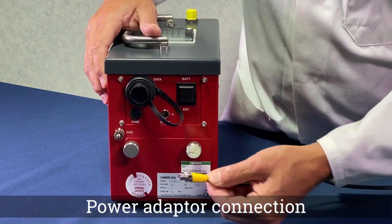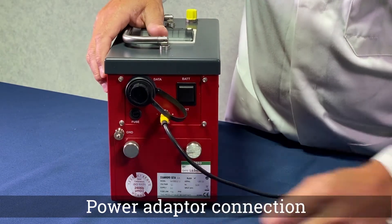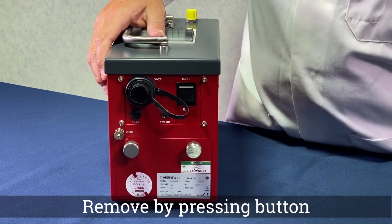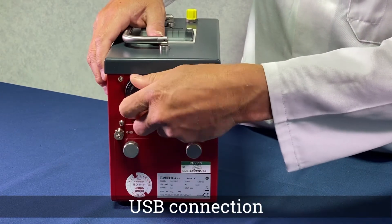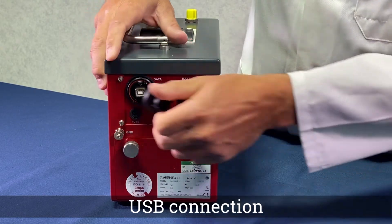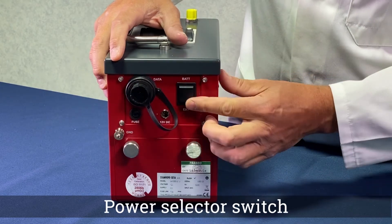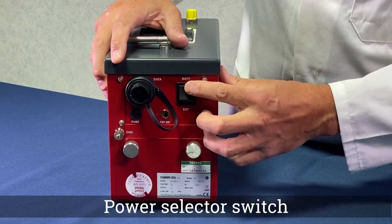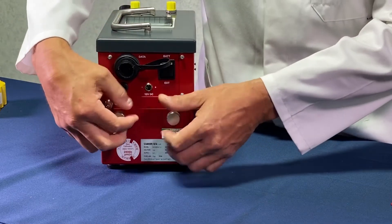On the back of the instrument you will find the power connection port, the USB connector, power selector, and the power selector switch, which is used to turn on and off the Avcount depending on either mains or the optional battery power source.